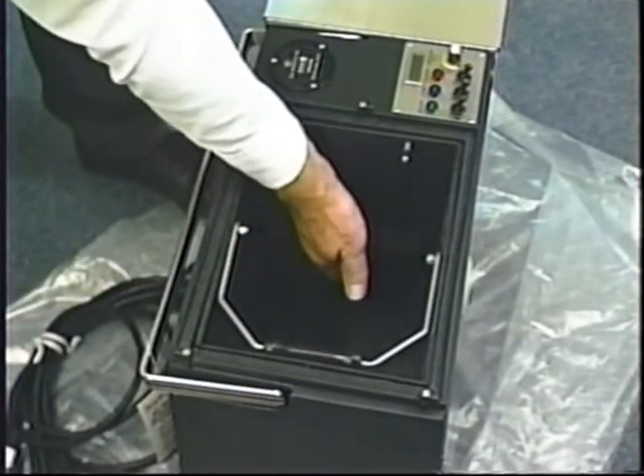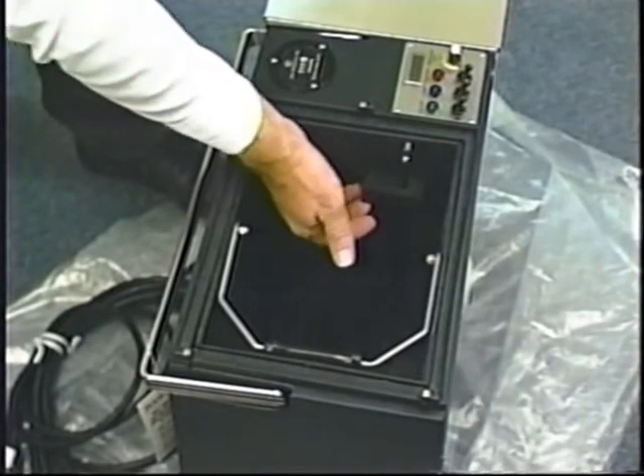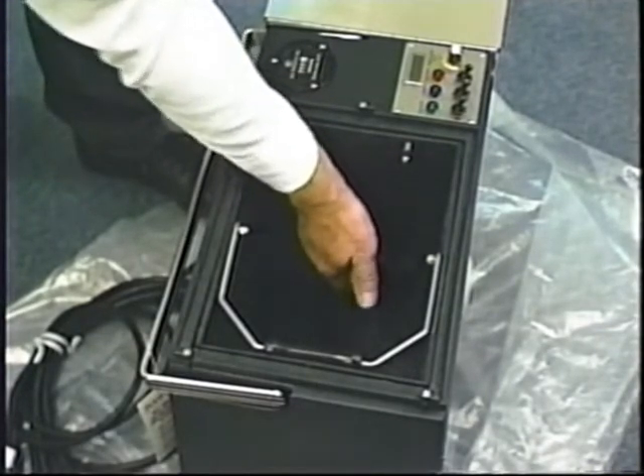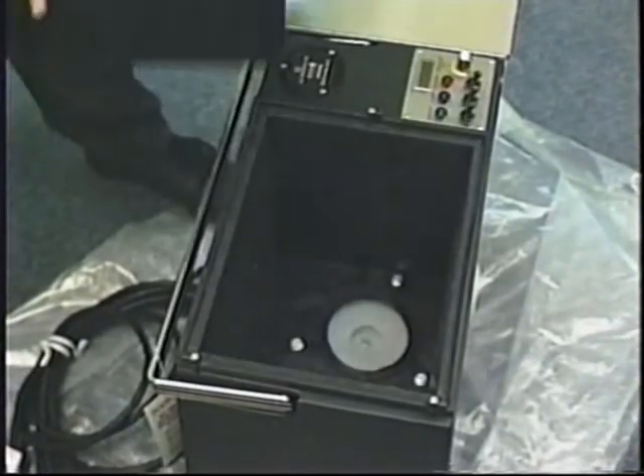Notice the automatic float shutoff. As the tank fills with used solution, the float goes to the top and electronically shuts the machine down before any overflow damage can occur.